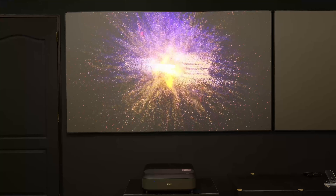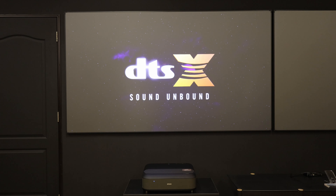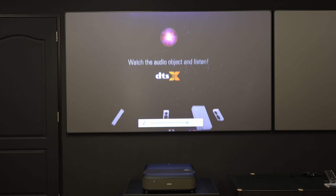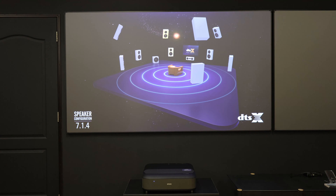Do any of you want to see a comparison of this projector with another projector? I would like to do a comparison between Epson and 4Movie Theater. If yes, comment below.